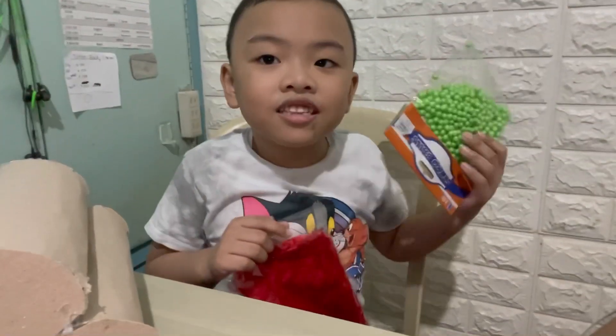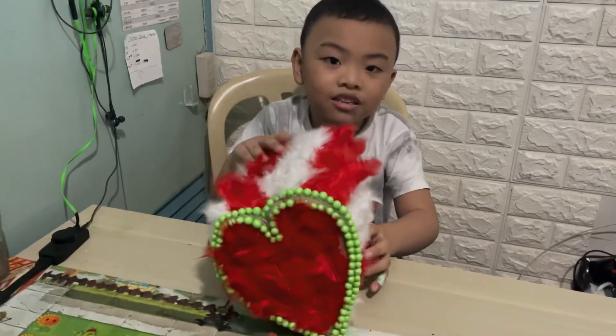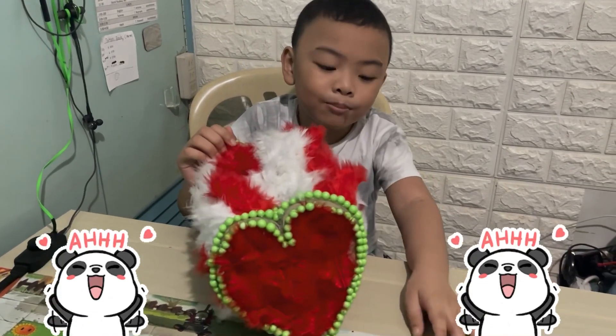And now, we're going to decorate the coin bank. This is the finished project of my project.